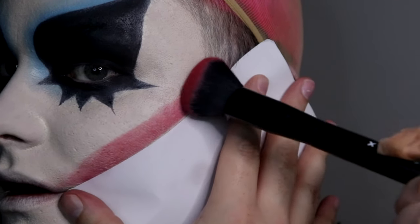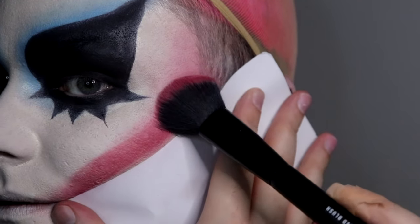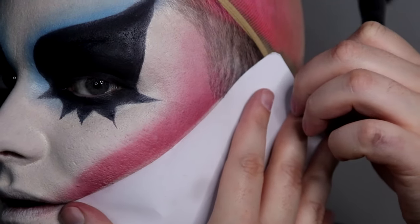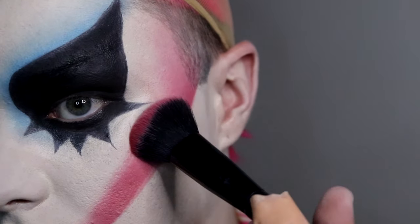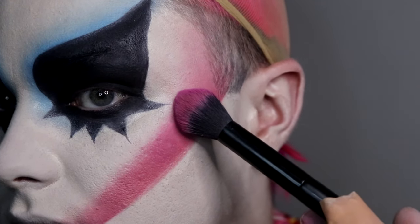Buffing it out at the top to fill in all that space and get a nice blend going. Once I'm happy with the intensity, I'm going to go in with this brush, using the pink on top.